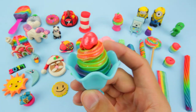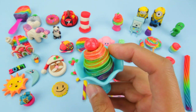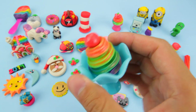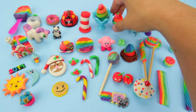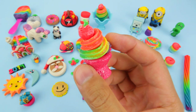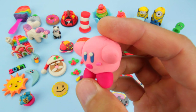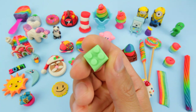And this is the original rainbow swirl ice cream. I gave it a little gold paint to make it more interesting. And this is the new rainbow swirl ice cream with a cherry. Here's Kirby. And I kept this little green Lego block.